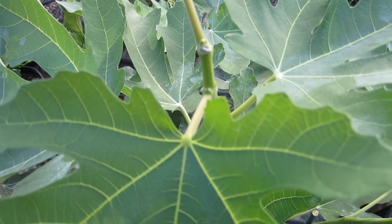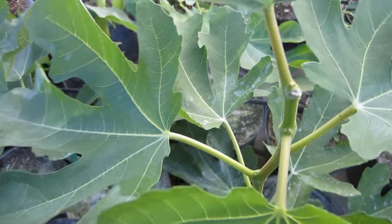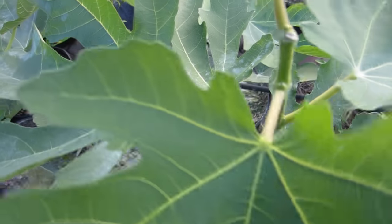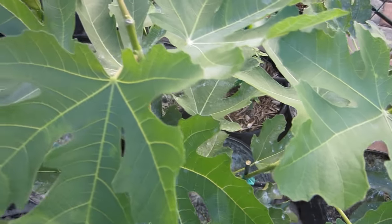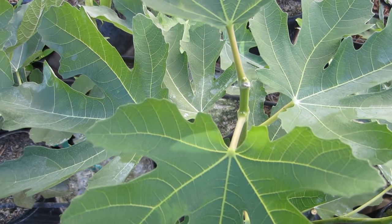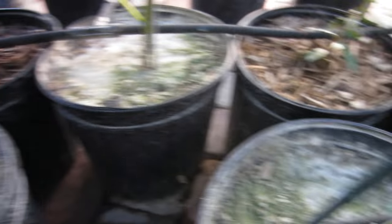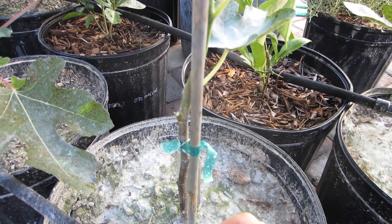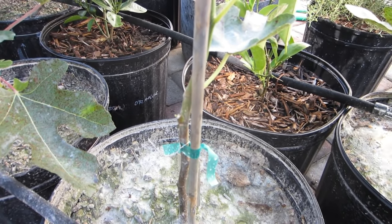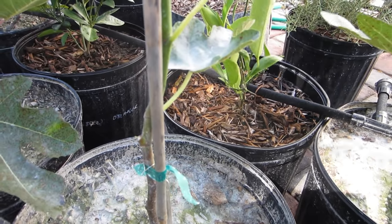Any fig that forms right now is not going to ripen in time. I don't have a greenhouse, and in late October these things are going to go dormant. I only have about a month and a half left and it's just not going to happen. So my recommendation is: if you're going to pinch to induce fruiting, only do it at the right time. If you're pinching to induce branching, it should be done very early in the season. That's what I've learned, and I firmly believe pinching is the way to go to induce fruiting. I strongly recommend experimenting with at least one of your trees right now.